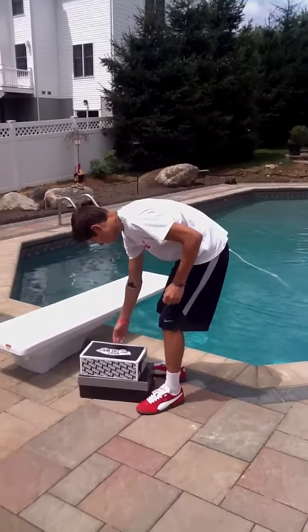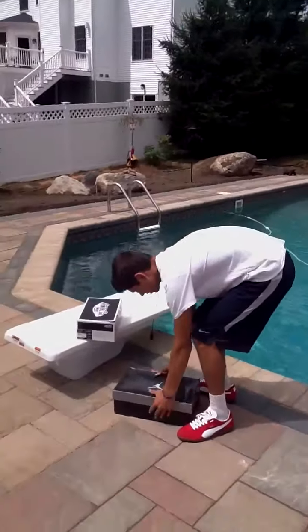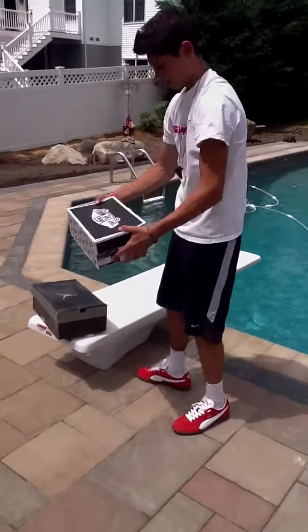Welcome to Kicks to the Head. Going down, two kicks to the head — two new pickups. Got one at SneakerCon and one at Zoomies. We'll get into the Vans first.